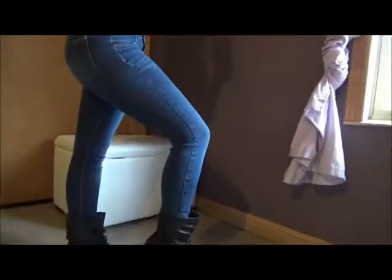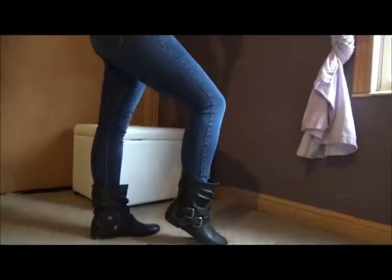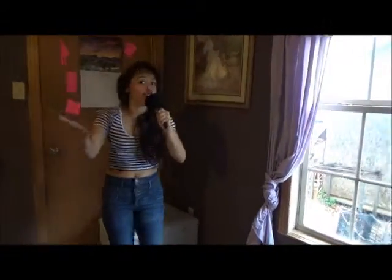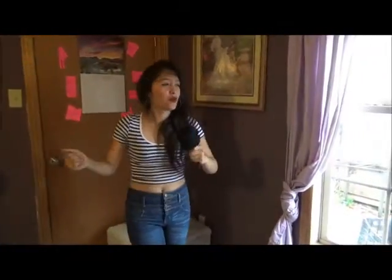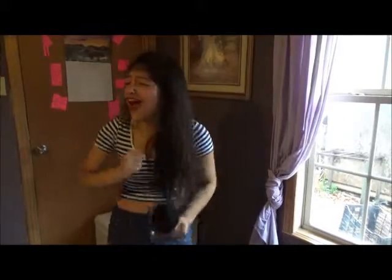Number six is Selena. We used the same red lipstick and added some eyeliner. For her outfit she's using a crop top with some high-waisted jeans, some ankle booties, and some hoop earrings. We did a small fringe across her forehead and poofed up her natural poofy hair.